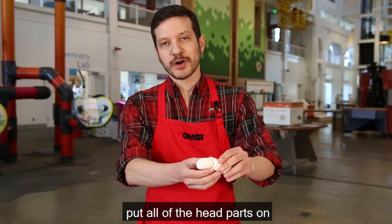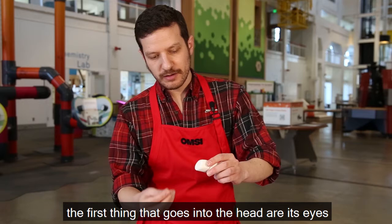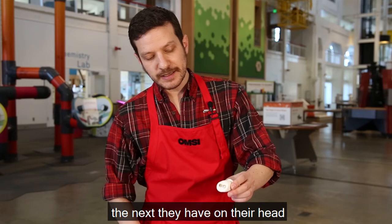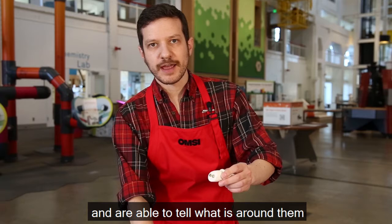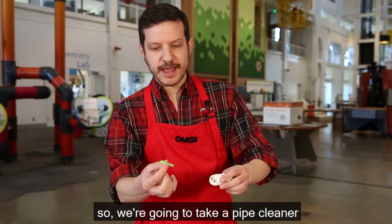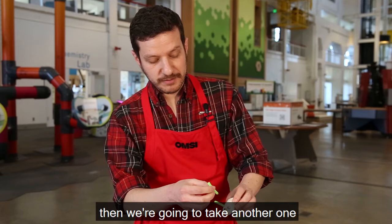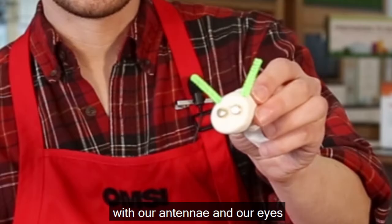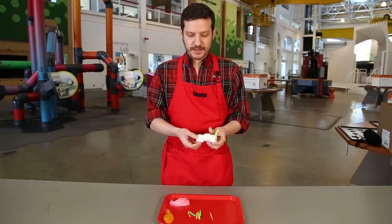The next thing we're going to do is put all of the important parts on the insect's head. The first thing that goes into the head are its eyes — we're going to be using these brads for the eyes, but you can use anything that looks like eyes that you can stick into a marshmallow. Insects have two compound eyes. The next important thing on their head are their antennae, which are how they feel the environment around them. We'll take a pipe cleaner and stick it on the top, then another one — so we've got our little bug face with antennae and eyes.